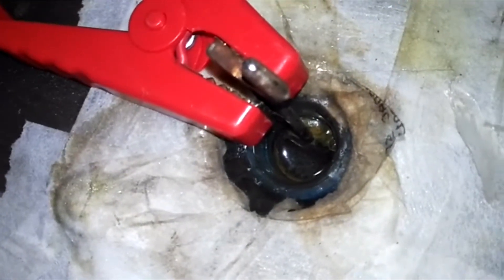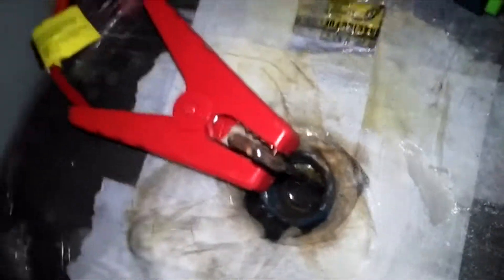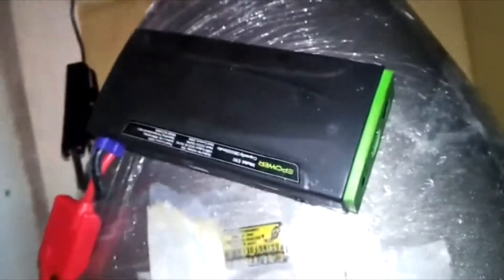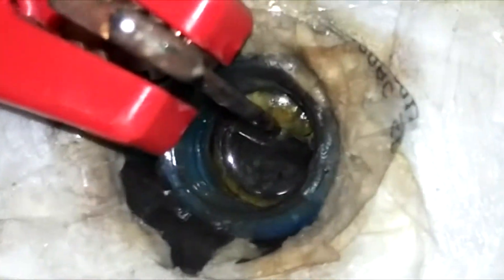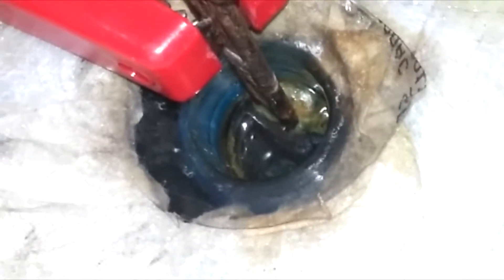If you charge it, it changes the battery polarity — positive and negative. We are connected to that. The current coming from the clamp changes the normal battery connection.